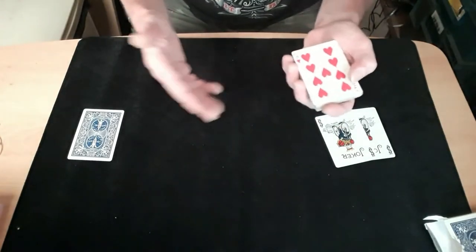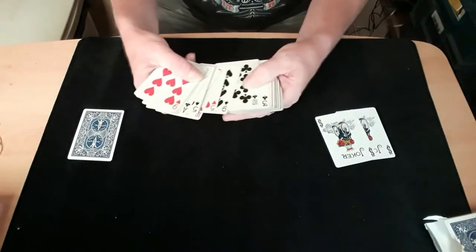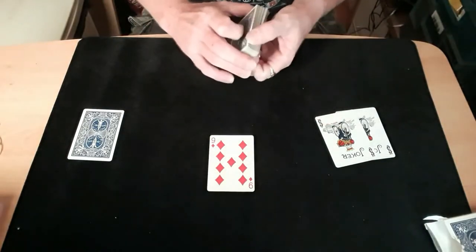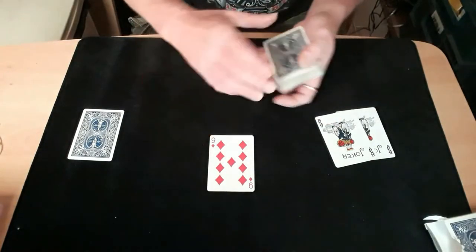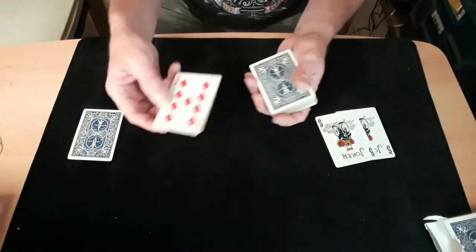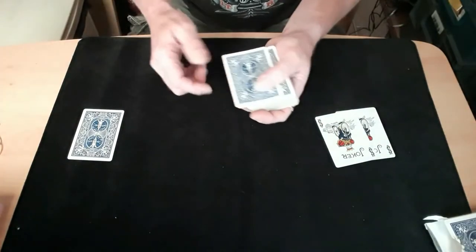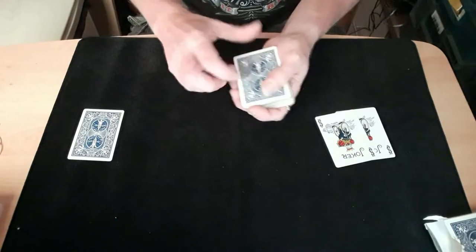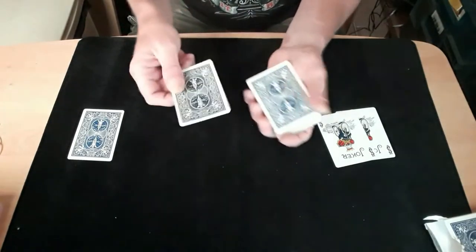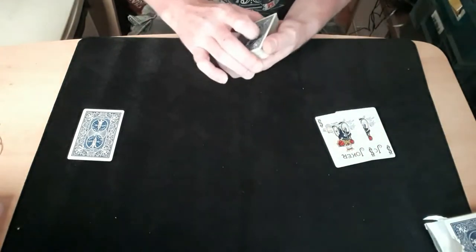Right now we need you to pick a card. Pick a card — you want the nine of diamonds? Okay. If you were here I'd let you sign it, I would honestly let you sign that card, but you're not here so it's tough. You could sign the card — nine of diamonds — and as you can see it's still the nine of diamonds. No tricks yet — it's still the nine of diamonds.